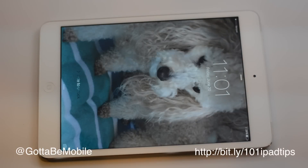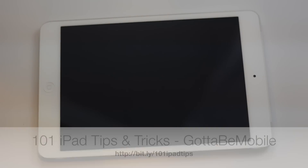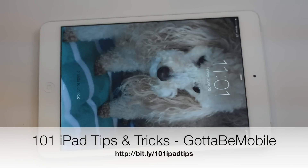If you found this video useful, click that like button down below. Check out the description for a link to a hundred and one iPad tips and tricks, and thanks for watching GottaBeMobile's YouTube channel.